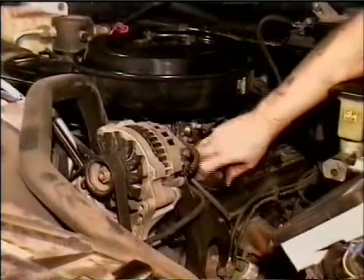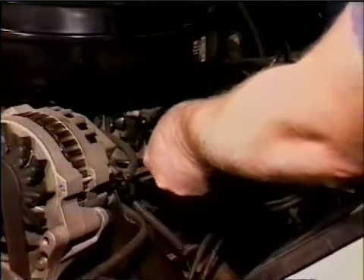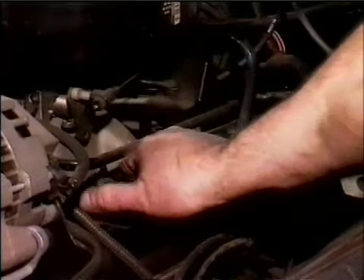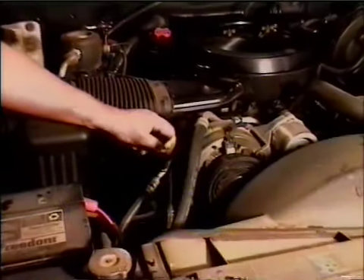Now this is where we refill the engine oil. Remove the oil cap and put it someplace safe so that you don't lose it. Refer to your owner's manual and it will tell you just how much and what grade of oil to use. Be sure to put the cap back on and make sure it's snug.